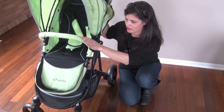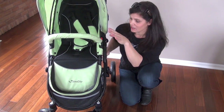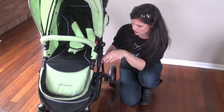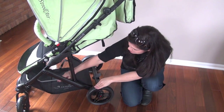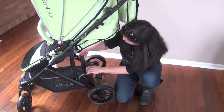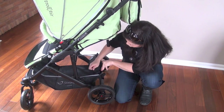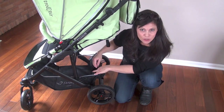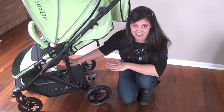There is a tray that you can buy sold separately to replace the baby bumper bar, but there is no tray or cup holder that comes with it. Down here there is a very large basket — really easy to access from the sides and from the back. And if you need more room, all you have to do is unzip this part and that's going to expand it even more. It has two pockets in the back for your cell phone, your keys, your wallet to keep things out of sight. Really, really good accessible basket.